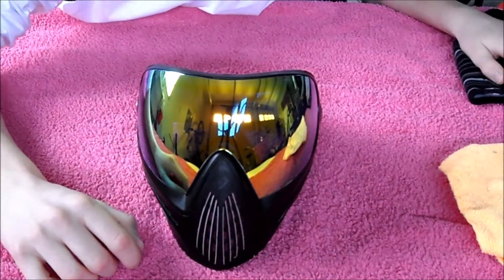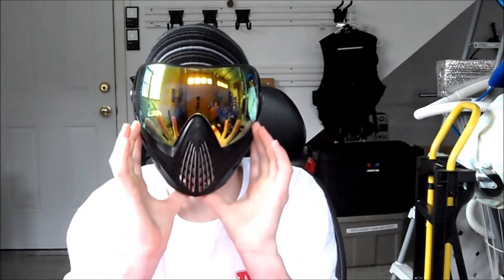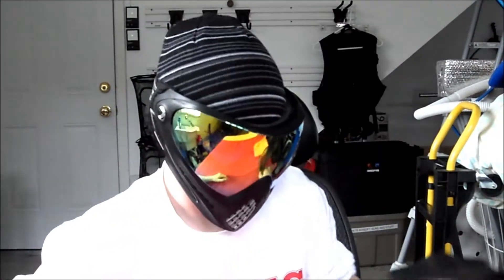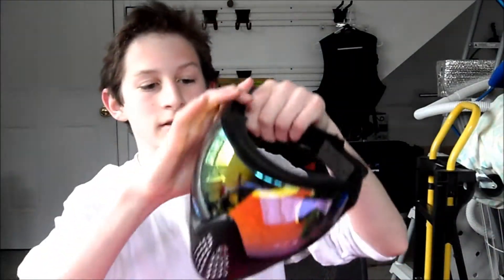I'll put it on for you so you can see. So this is the Dye i4 on me. As you can see, my jawline isn't exposed, but as my face gets bigger it may become exposed, because if I'm yelling you can see my jawline and I can get hit there. So it fits perfectly right now, but for some people it might not fit right, so you might want to look into a different mask. It's got this soft, pliable rubber, and the soft ears are very, very nice on this mask. One thing to note is the strap is kind of small, so if you have a huge head then it might not fit you.